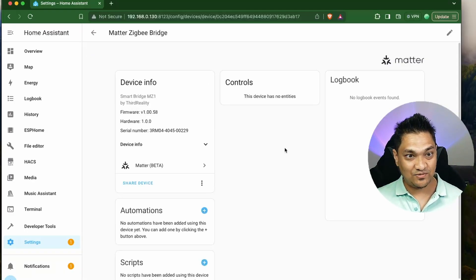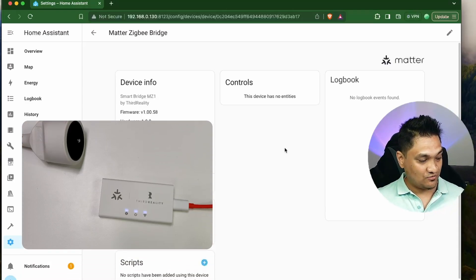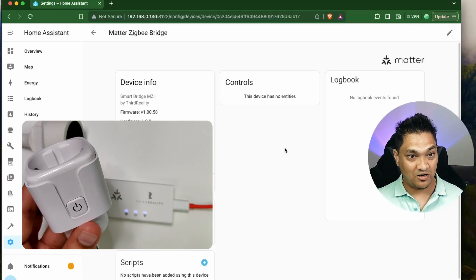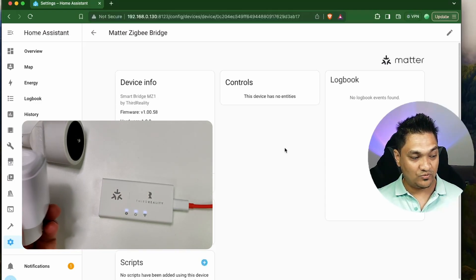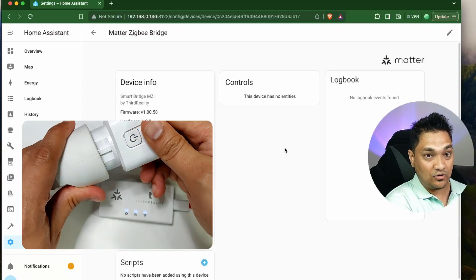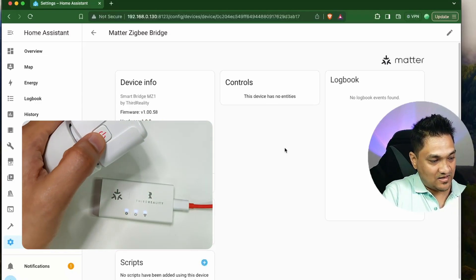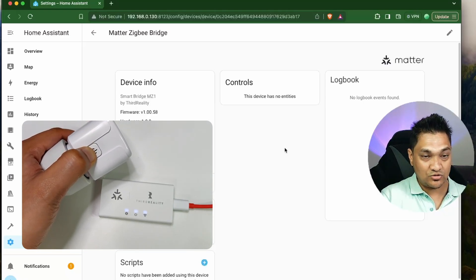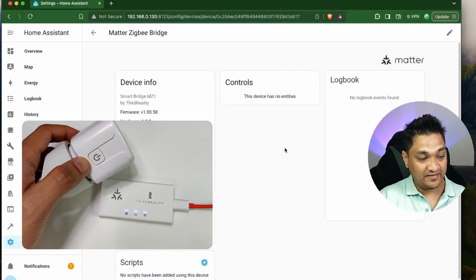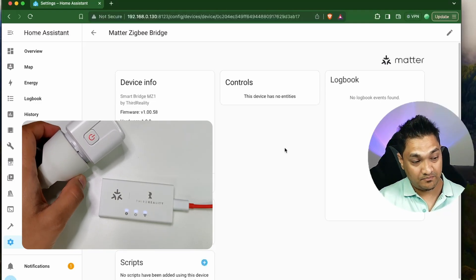This device is successfully added to Home Assistant. Now what we are going to do is pair our first Zigbee device to this Matter bridge. I have this smart plug — it's a Zigbee-based smart plug. I'm going to connect this to a power socket, then press and hold it to put it into pairing mode. If you see, it is rapidly blinking, which means the Zigbee device is in pairing mode.